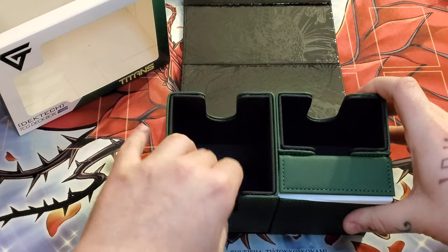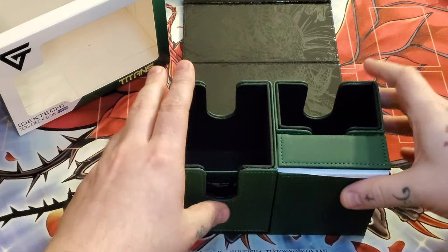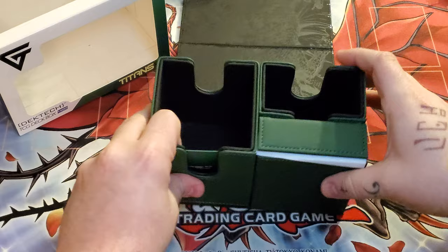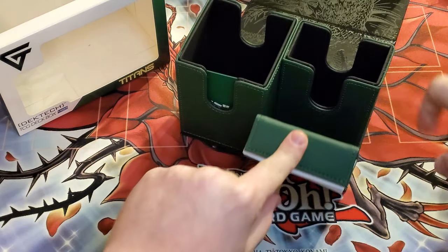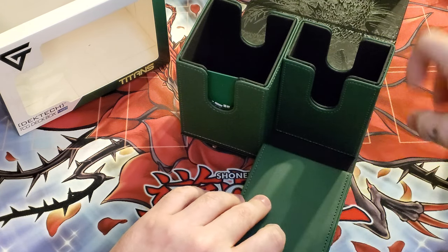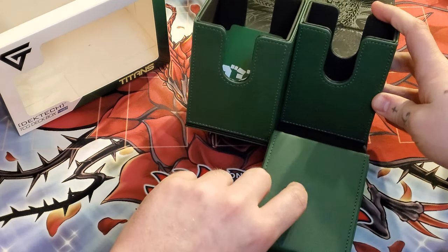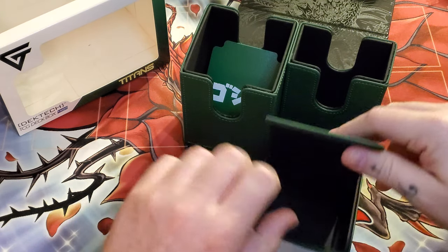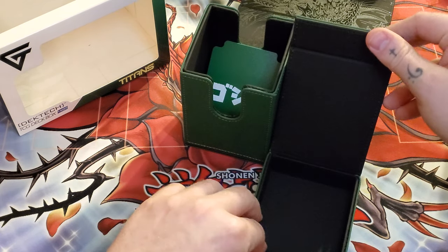So you got your main compartment here for all your cards — main deck and extra deck. Then you got another one here for like your side deck. And per usual, you also get the magnetic dice tray. This is magnetic — there is a magnet down here and right there.